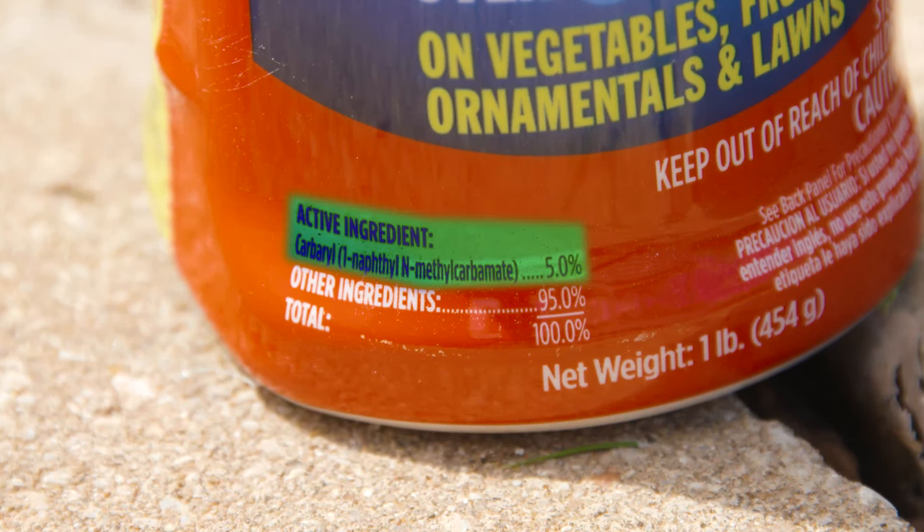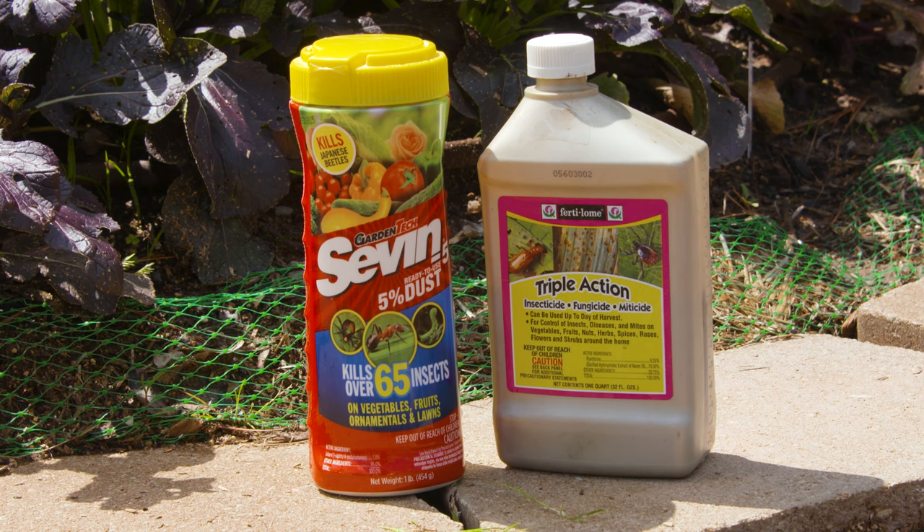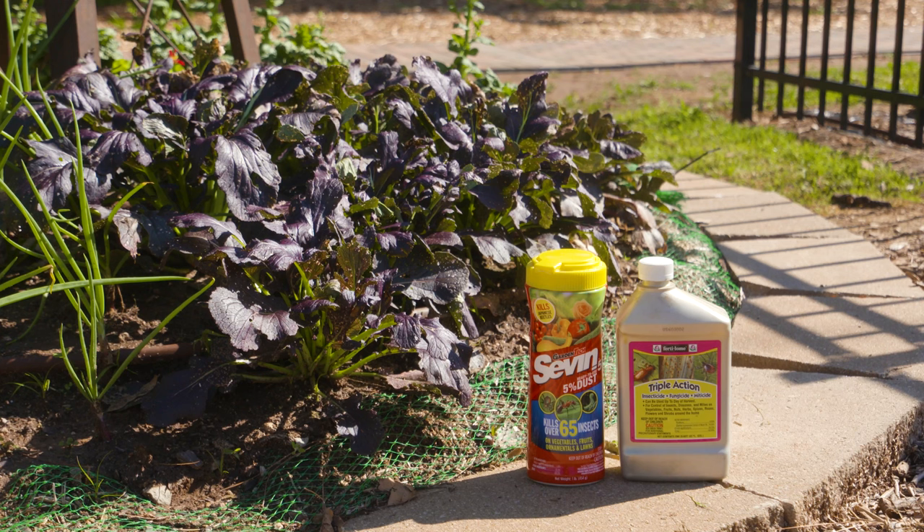Another more synthetic option is to use either carbaryl or malathion. Those do have a pre-harvest interval that you want to be aware of, depending on what crop you're applying it to — whether it's mustard, broccoli, or kale.